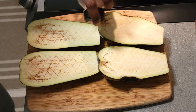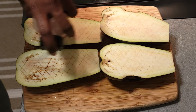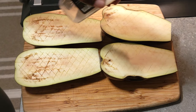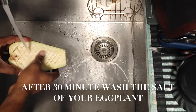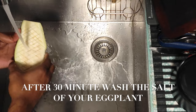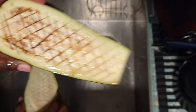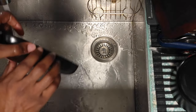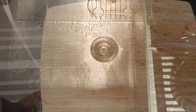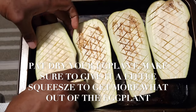Let the eggplant sit for about 20 to 30 minutes or so. You'll see all the moisture at the top. Once you see it starting to form, take your eggplant and wash off all that salt — because you don't want that salt in the cooking process or you'll make your eggplant way too salty.